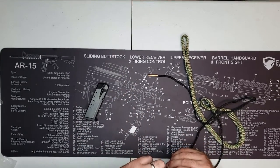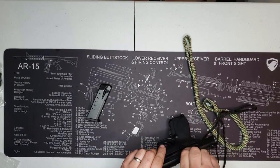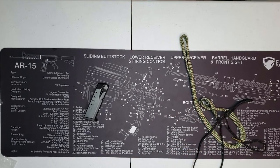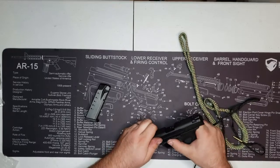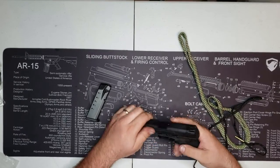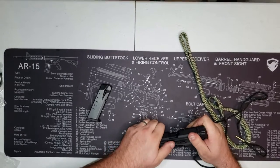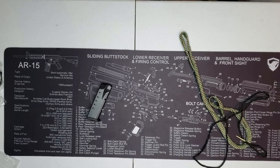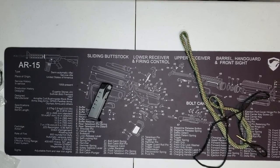Let me take it apart real quick and show y'all. None of these firearms are loaded. Let's pull back on this — there she goes. I hate messing it apart but let's go.